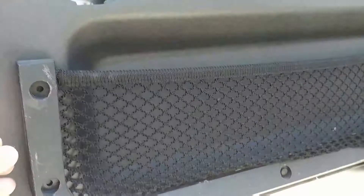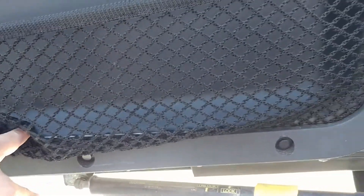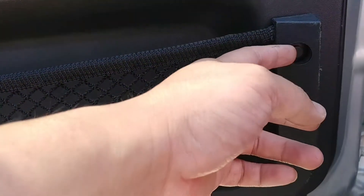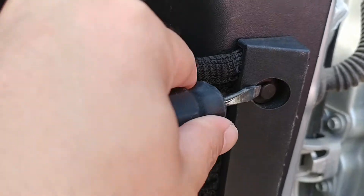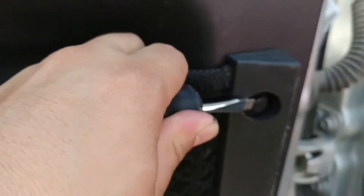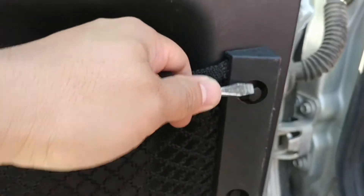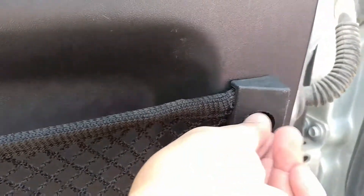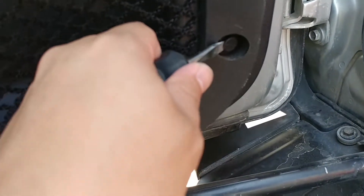If you're not planning to reuse this plastic net, there's an easy way to take it out. Just use a screwdriver to pry each tab up and pry it out. You'll see the little tab come out — repeat for each one.